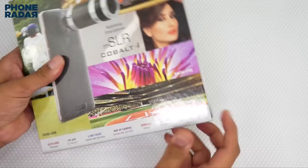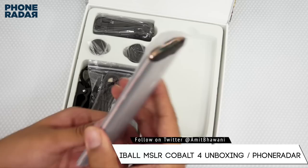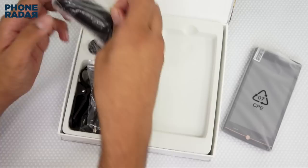Let's open up the package and show you the package contents. Here we go — within the package you have the contents. First off, here is the phone with its display. Let me keep this aside — here is the actual lens, which is the most important accessory of this smartphone's package.